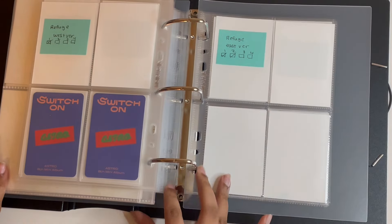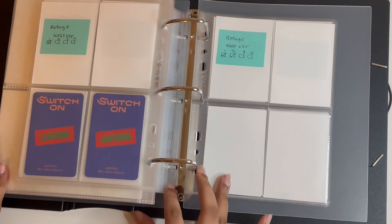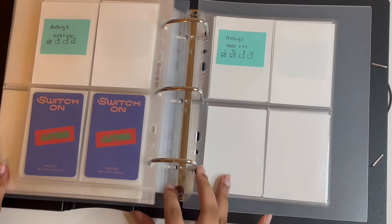Here I have this NCT Notion photocard, and then lastly I have this Body Pump card. I'm going to have to find my Miss Mania pages. This page is full so I'm going to put it on the next one — and that's done!